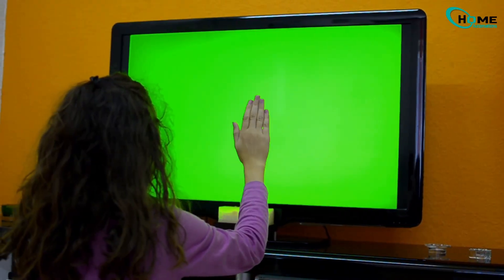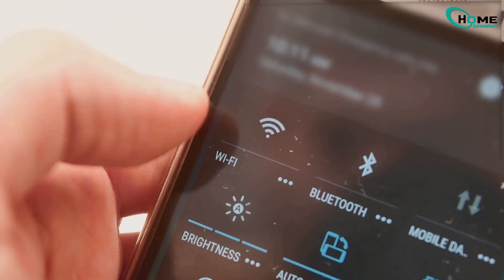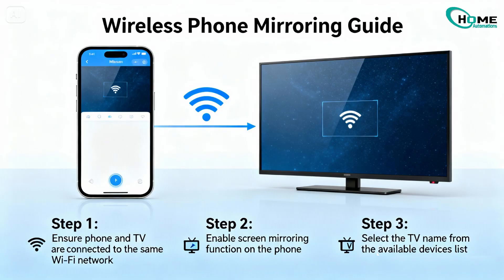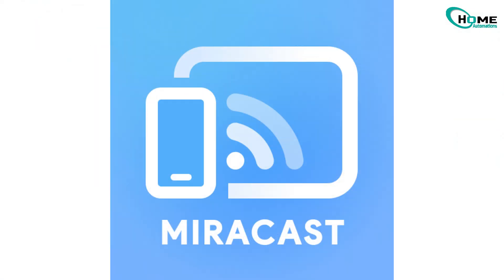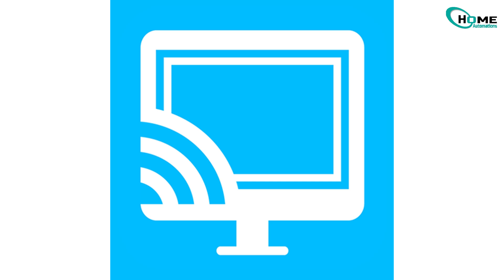The truth is, you don't need a cable to mirror your phone. You can do it completely wirelessly, as long as both your phone and TV are connected to the same Wi-Fi network. Most smart TVs these days support Miracast or Android TV Cast, and that's what makes this work.